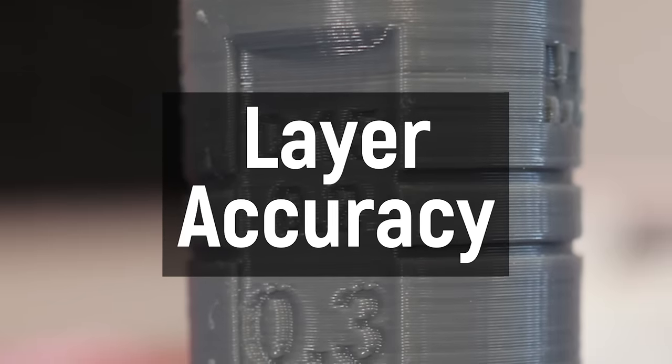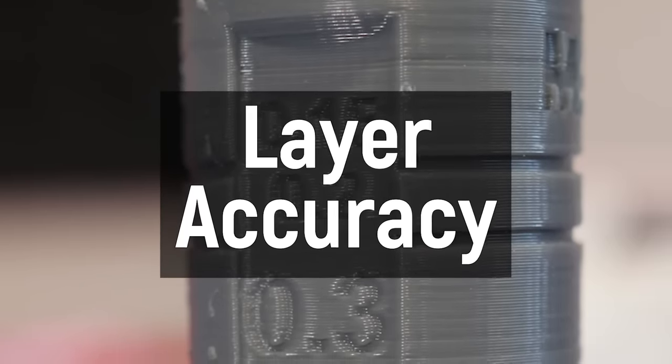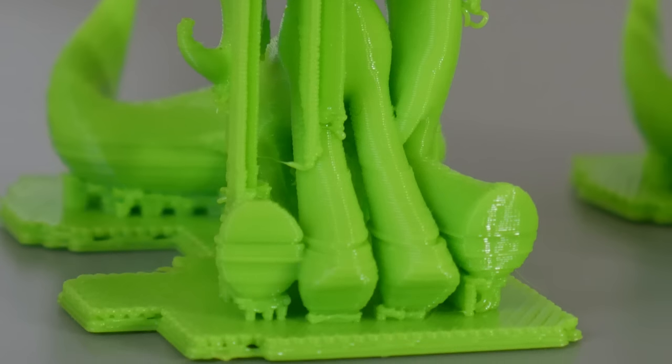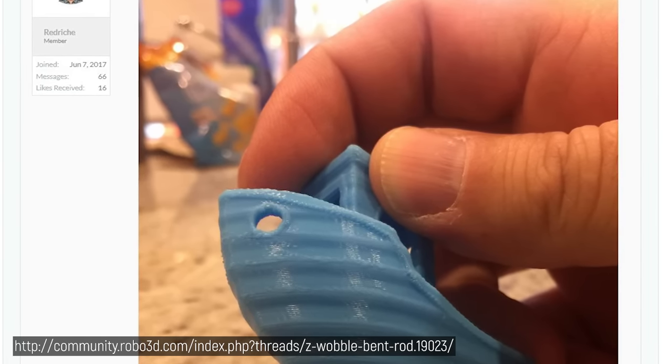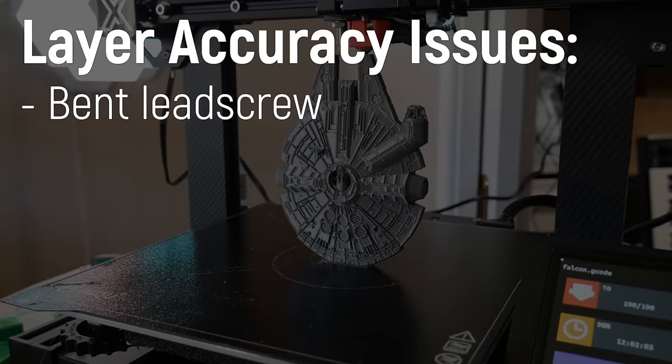Next up is layer accuracy. When you're printing any of these demo prints, if you notice the layers seem really inconsistent, or there's a pattern to that inconsistency, then you have layer accuracy issues. There are many things that can cause this, but I'll list a couple I've seen in the past.